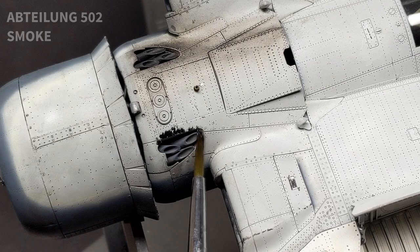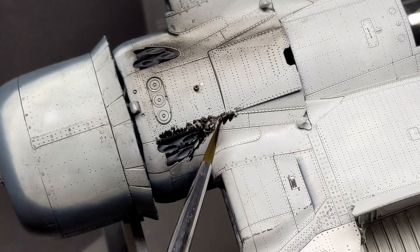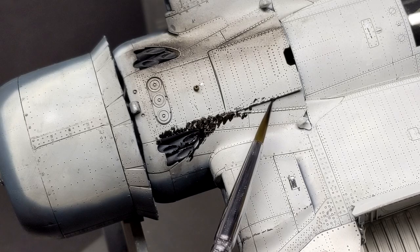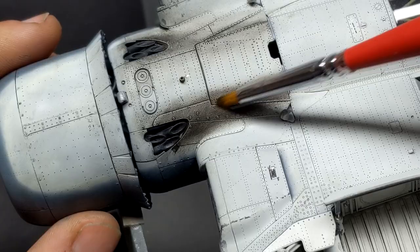The same process was followed for the exhaust stains on the bottom of the aircraft. Rather than trying to do the smoke stain in one single layer, I slowly built up the layers of oils until I was happy with how the exhaust staining looked. The beautiful thing about oil paints is if you're not happy with how something's looking, you can just take a cloth with some enamel thinner and simply wipe it away and start again.